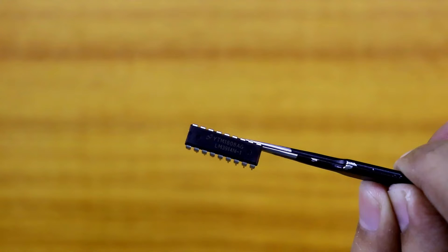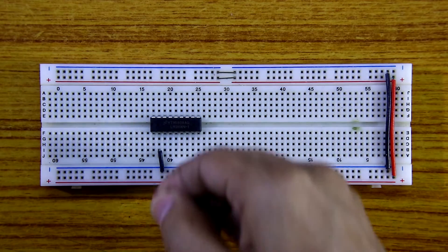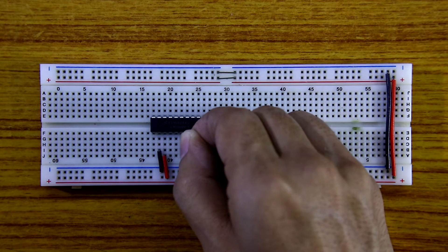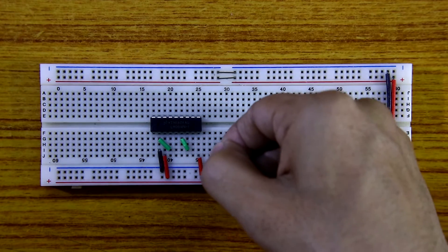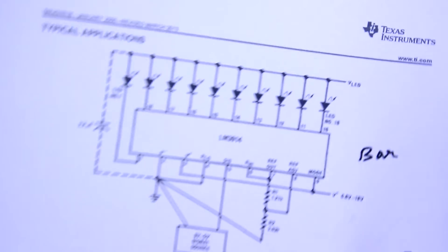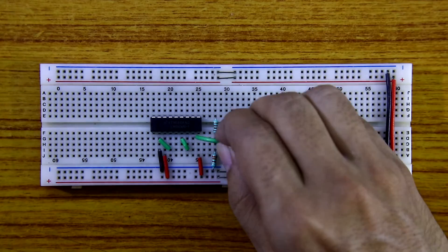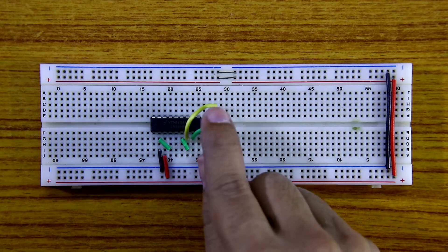Now in the practical demonstration, here is IC LM3914. Pin number 2 is ground, pin number 3 is plus VCC. Pin number 9 is connected to plus VCC so it works in bar mode. Pin number 6 and 7 are connected together. The reference low pin, pin number 4, is connected to ground. The voltage divider circuit uses 3.3kΩ and 1kΩ resistors — the middle pin is connected to pin number 8 and the 1kΩ is connected to pin number 7.